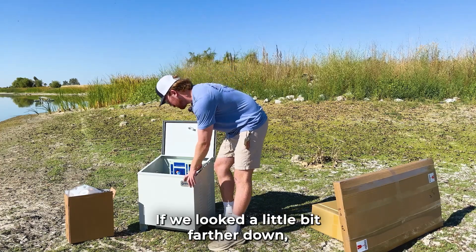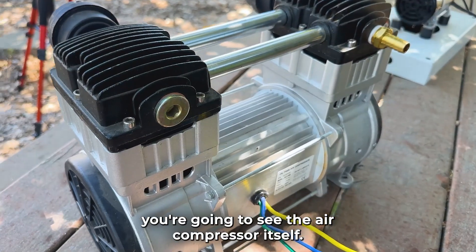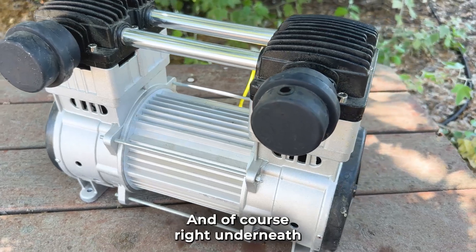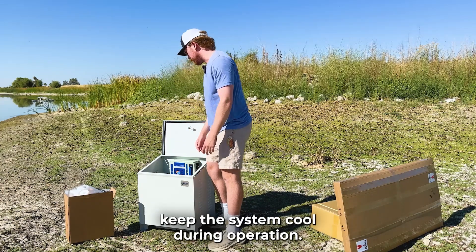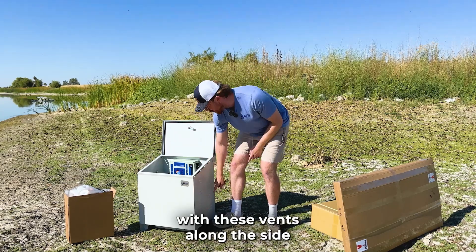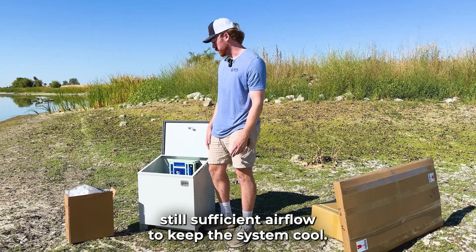Looking further down you're going to see the air compressor itself. This is going to be a 1000 watt motor — the biggest air compressor we have to date. Right underneath that you'll see the fans that are going to help keep the system cool during operation, and those work in tandem with the vents along the side to make sure that when it gets hot there's still sufficient airflow to keep the system cool.